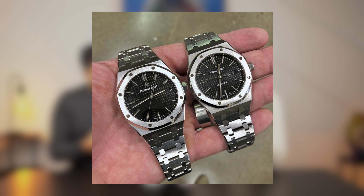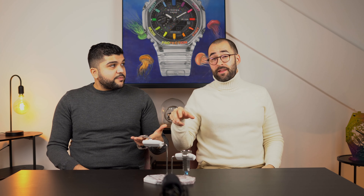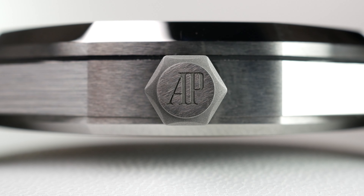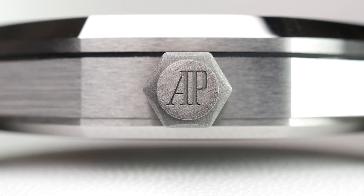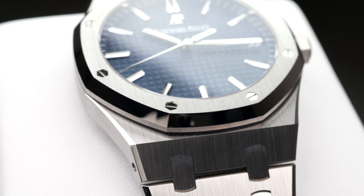Personally, I don't like the 15500. I didn't like the 15400 either — it's too big. If you look at the original Jumbo 5402, that's how it should be. When you take an already oversized watch and buff it up even more, it doesn't work for me. The 15300 predecessor at 39mm was already getting chunkier, with a much thicker bracelet. For me, a Royal Oak should be slim, with a slim bracelet that almost feels like a bracelet on the wrist.